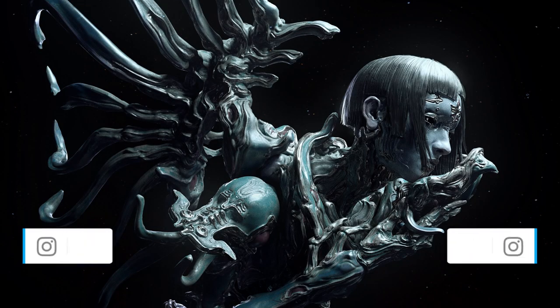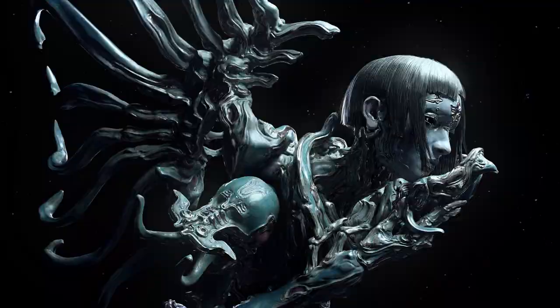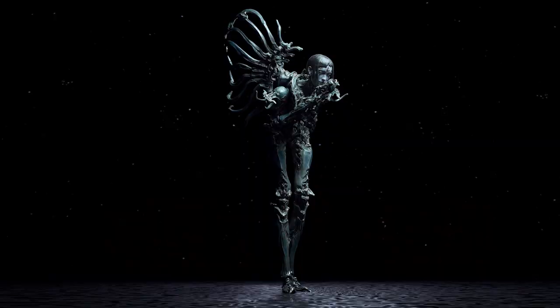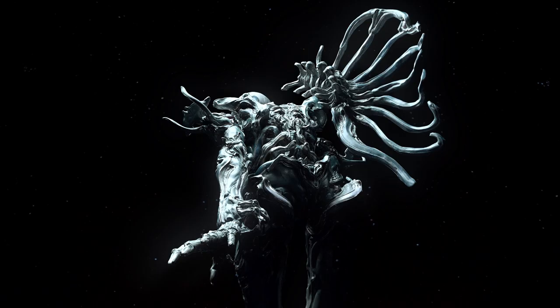Hey everyone, welcome to the Learn Squared podcast. Today we have Arsen Asyrankulov, our newest instructor teaching organic sculpting. Hey Arsen! Hey, hello! How's it going? Yeah, it's going well.